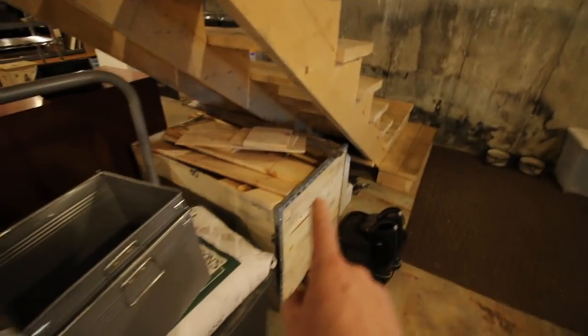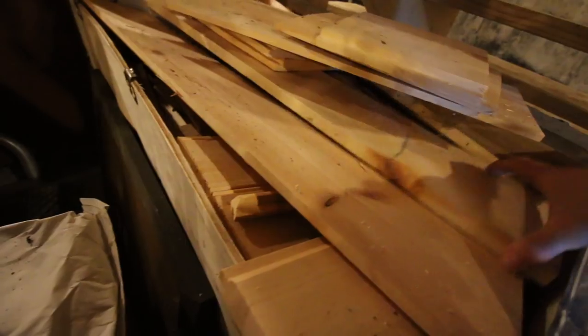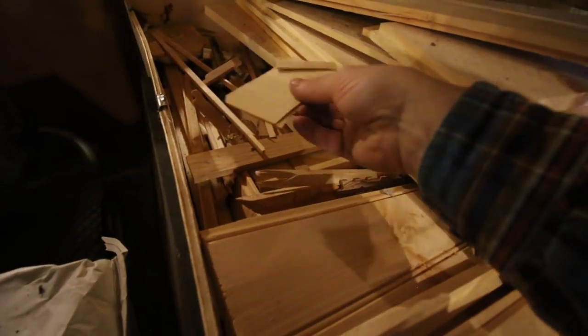I'll put a link to a video right here when we were organizing the basement — and by doing so, I know right where our shims are. We have our crate that our chicken plucker from Coops and More came in, that we turned into a wood bin to keep kindling in and also store our wood shims.